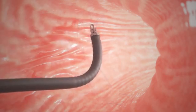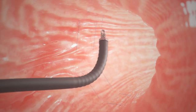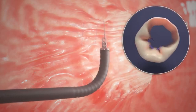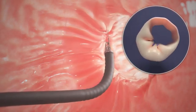As each U is completed, the suture is tightened down to reduce the volume of the stomach. The doctor continues to sew along the large curve of the stomach until six to eight sutures are completed.